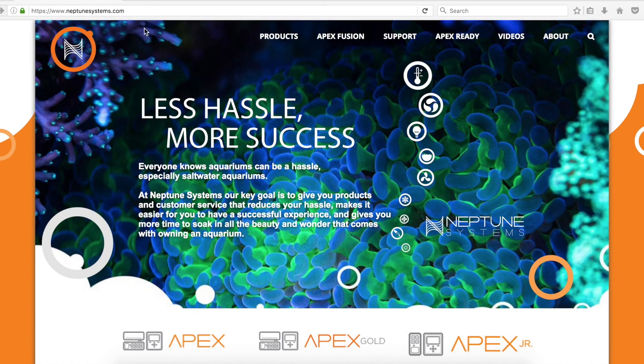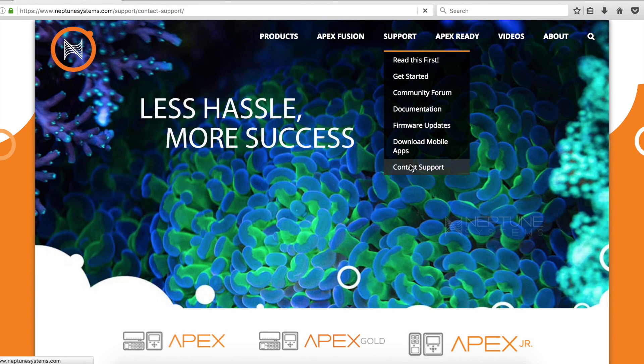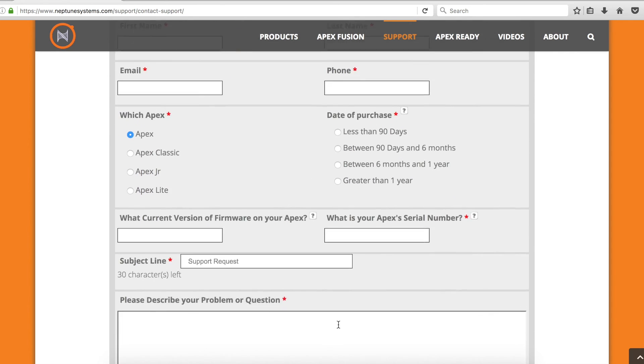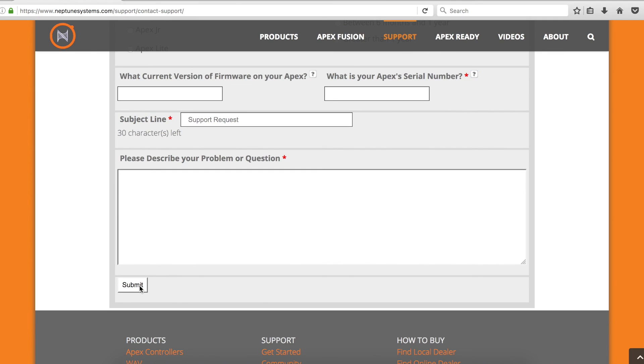If you need any support, go to neptunesystems.com, hover or click on "Support," and this will drop down a menu — click on "Contact Support." In this menu, scroll to the bottom and fill out the form with your first and last name, email, phone number, and information regarding your Apex and date of purchase. In the subject line, let us know the problem you're having, and provide a detailed description so we can better help you. Thank you.